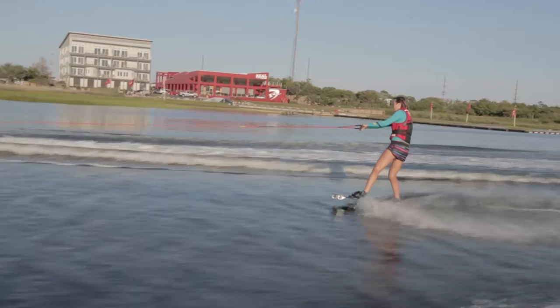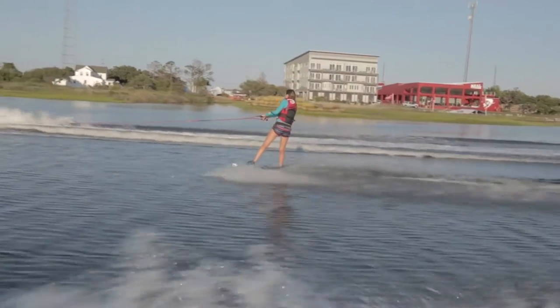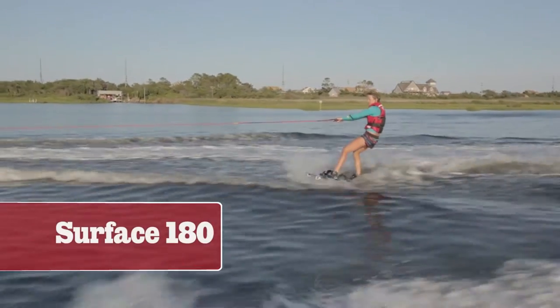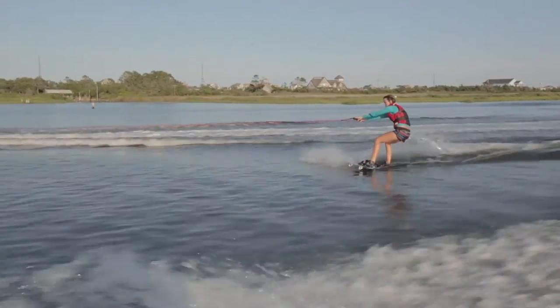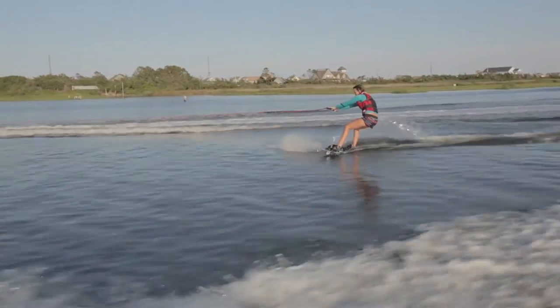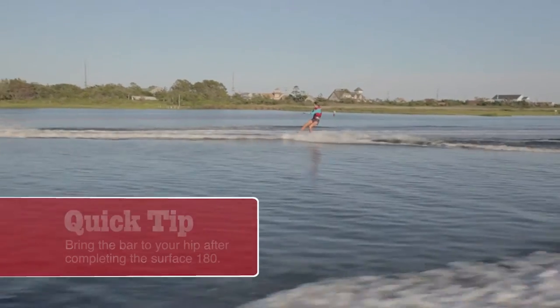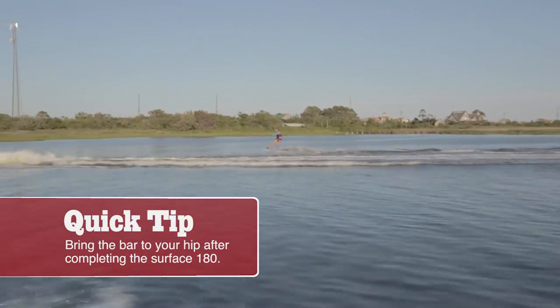She starts by practicing heel side and toe side riding on her positive stance — in this case her left foot is forward, so she's regular stance. Now it's time for a surface 180. While outside the wake in flat water, she puts equal pressure on both feet and pushes that back foot around. Once that back foot comes around, change your stance: front leg straight, back knee bent, shoulders back.